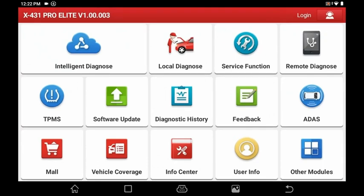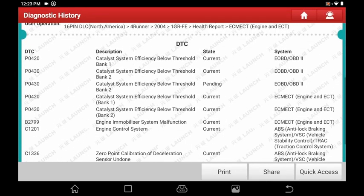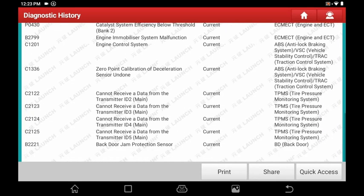You have local diagnosis, service function, and remote diagnosis — a really cool new feature that lets you share your screen and data with someone else who also has a Launch scan tool, so you can work together to diagnose a problem. This can also do TPMS. You've got software updates, and diagnostic history, which shows all the cars you've already worked on and what faults they had. Clicking on a vehicle pulls up everything — all the codes stored in each module.